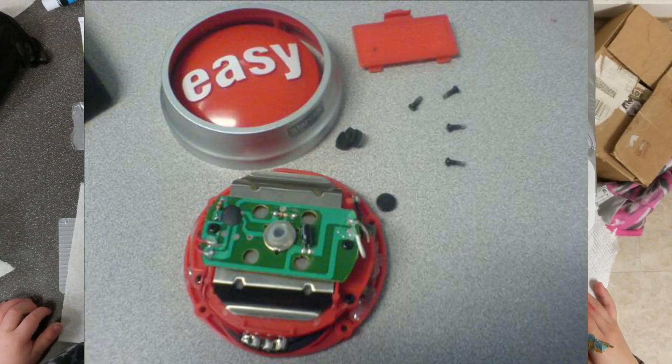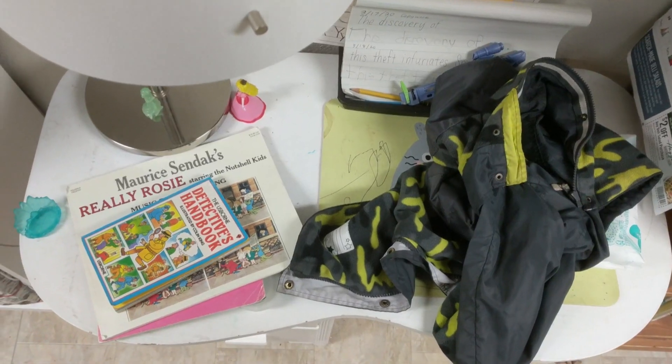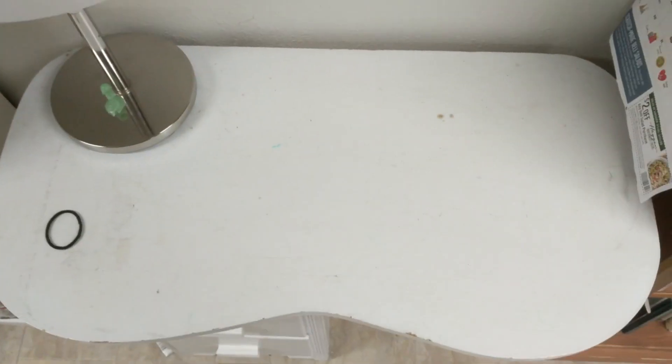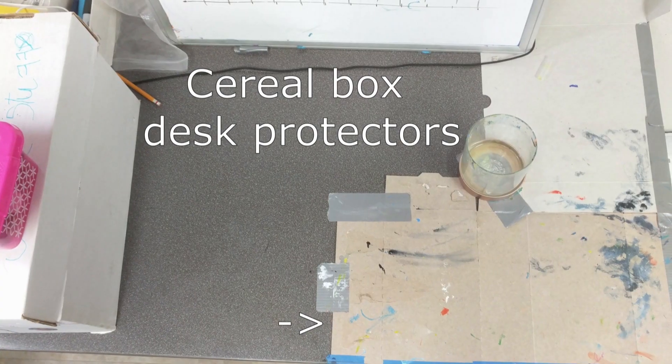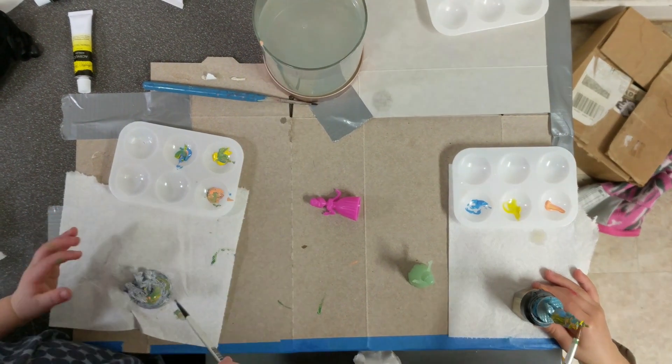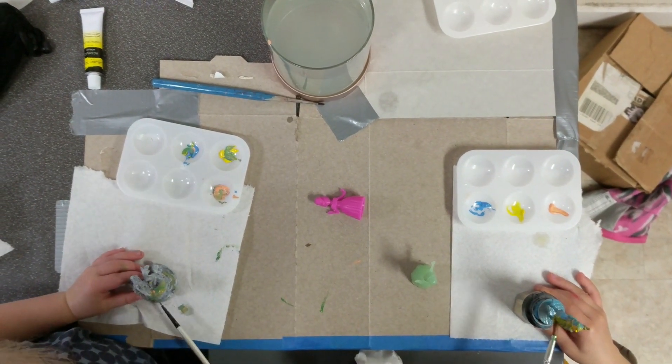First, make it easy. Find a relatively permanent painting space and clear it off. Next, make it safe for children to paint there. If you don't think you can manage dedicating an entire space for painting, make a kid's painting box instead.